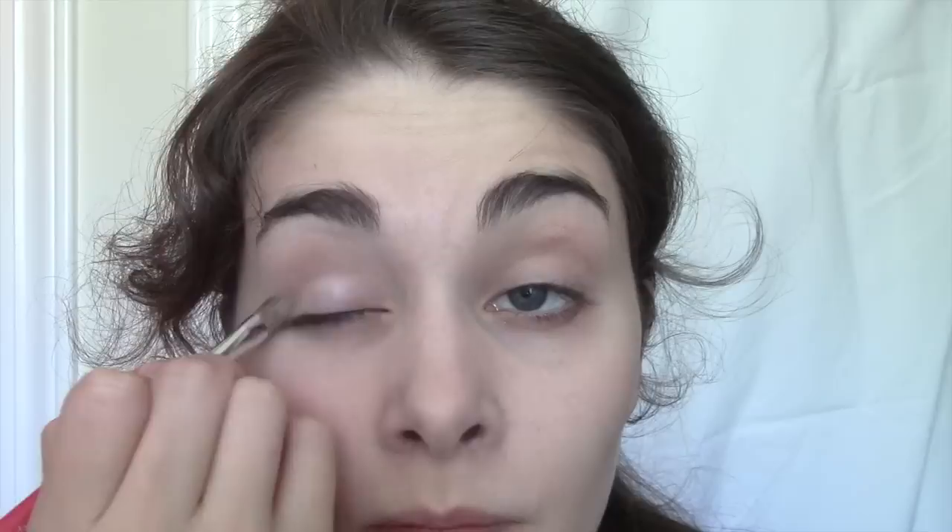Taking an ivory shadow, blend from the eyelid up to the eyebrow. I always use MAC products for this, so every shadow I will be using will be from MAC. This is about creating a base on your eye as well as opening the eye up. Next, use a light brown and contour your eye from the outer corner and into the crease. This is about adding depth to your eye. When it comes to stage makeup, you don't want any harsh lines because they will read very bizarrely from the audience, so make sure you blend everything in.